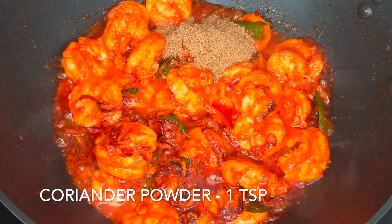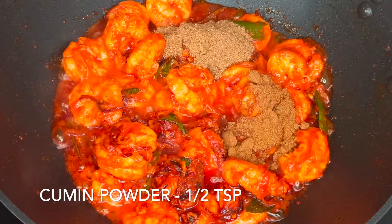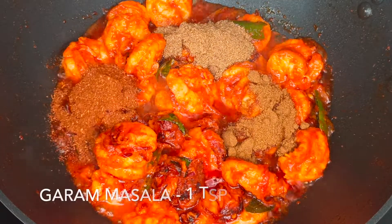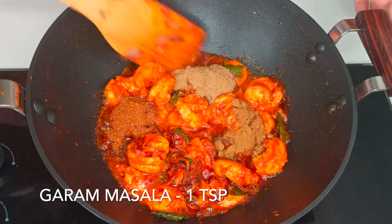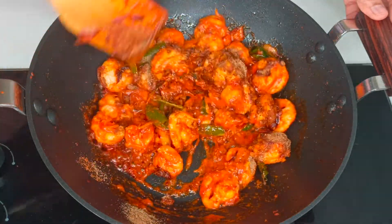Once the oil is separated from the sides, add 1 teaspoon of coriander powder, half teaspoon of cumin powder, and 1 teaspoon of garam masala. Mix everything well and fry the prawns for 10 more minutes or till the prawns are completely cooked.